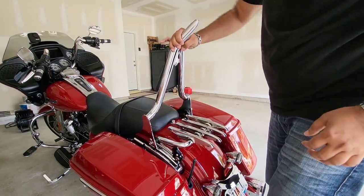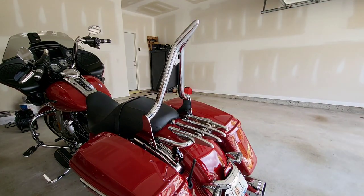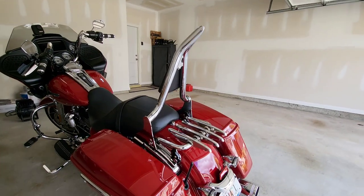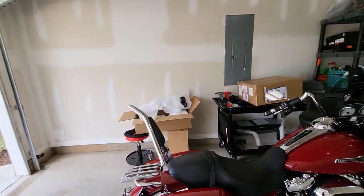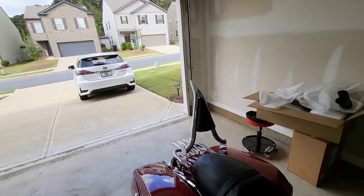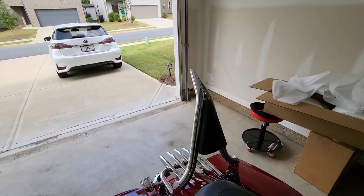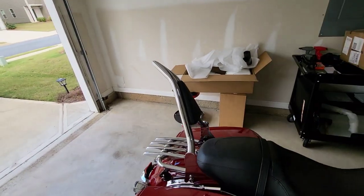Yeah, now it's not moving — now it's in. Check it out, how does that look? This is the Suicide Choppers sissy bar. I forget the exact model name but I'll put that on the screen.